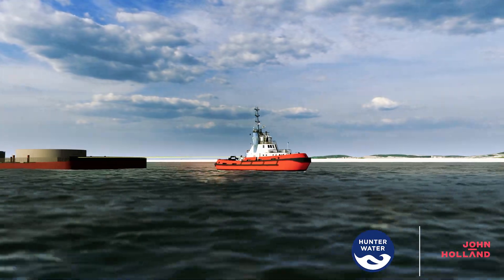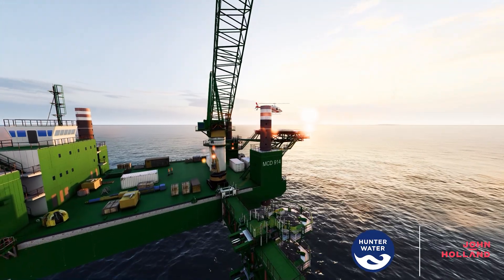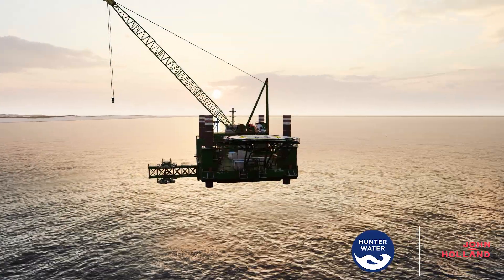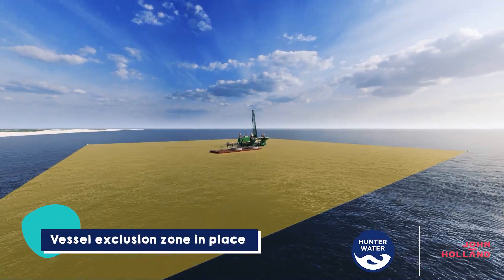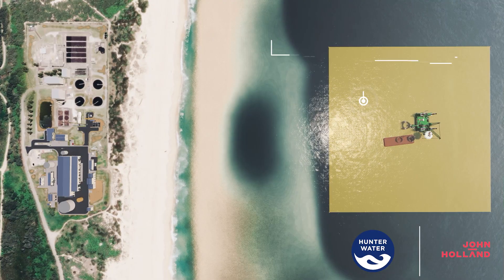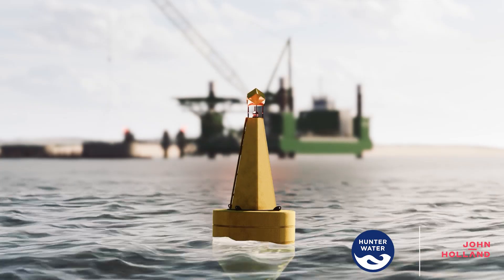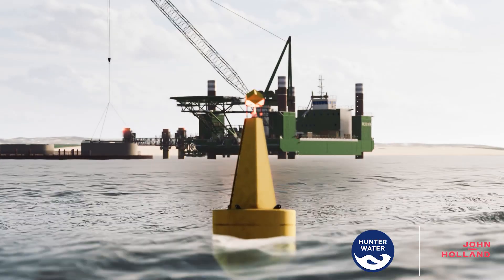You may notice additional vessels and helicopters in the area as materials and workers are transported to the jack-up barge. To keep everyone safe, a 500 by 500 metre marine exclusion zone is in place around the marine construction area. Surveillance is in place to monitor activities at all times.